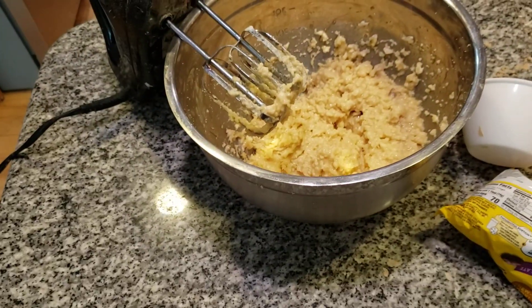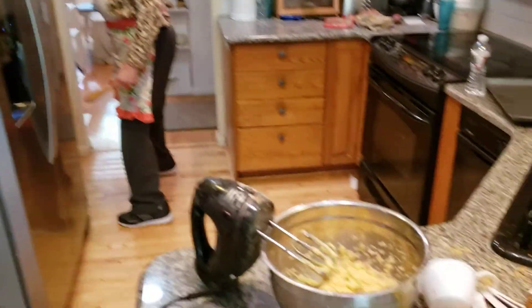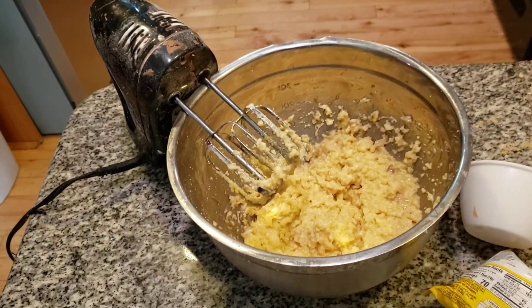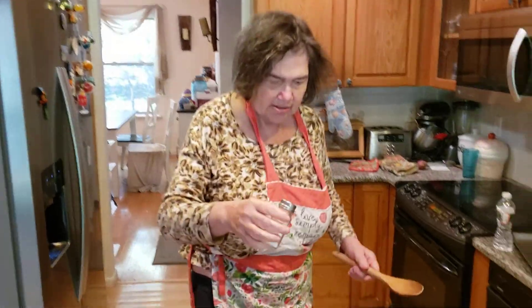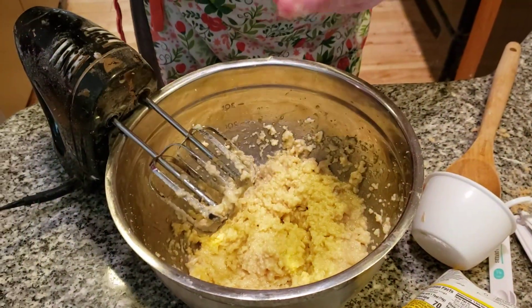Now the next thing I need to do is get my wooden spoon. My grandmother always swore by using a wooden spoon when she made cookies, and she made them very good. I also want to add in some salt — just a little bit of salt, that's all we need.